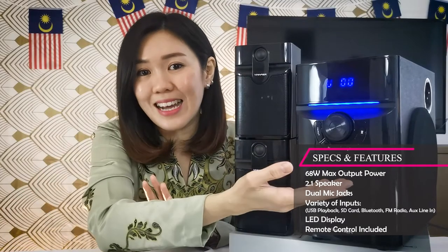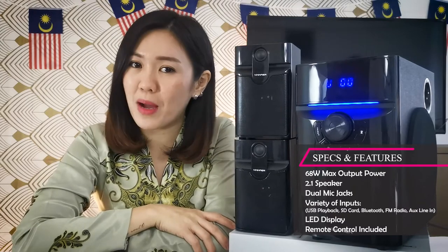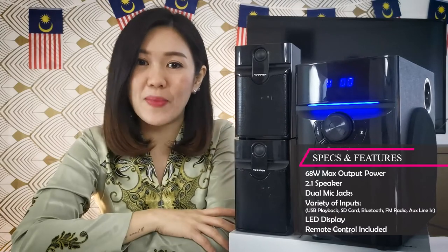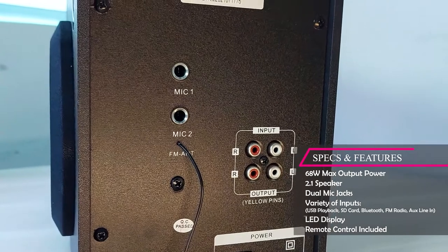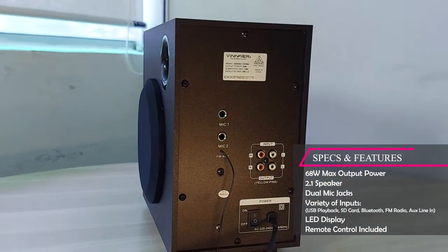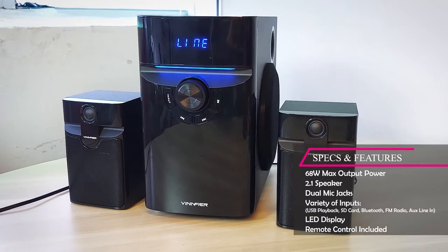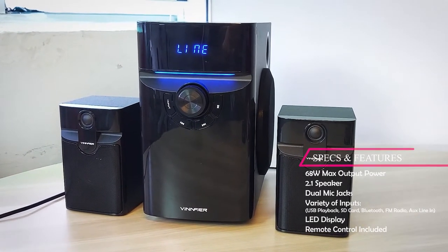And there's a nice light on here as well. What about the maximum output power of the Xenon3 VTRM? It is 68 watts, ladies and gentlemen — 68 watts. It can really make your mini entertainment room or living room a really happening one.